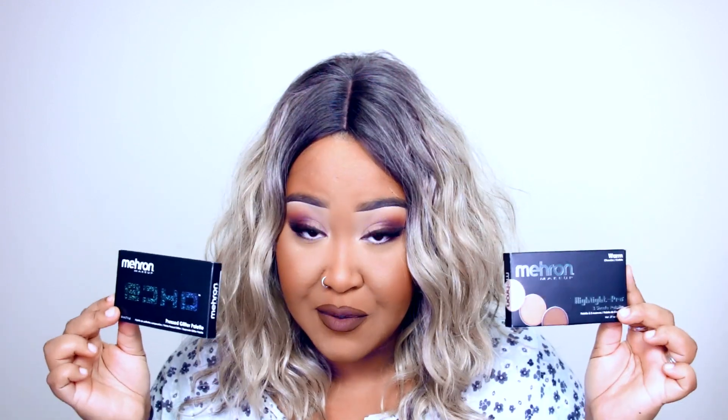Hey everybody, it's me Namaisa, and today I'm coming to you with another video. Bloggers and brands sent me these two palettes right here — the Mehron Echo pressed glitter palette and their Highlight Pro palette in warm. They also have a cool tone version, but I did not receive that one in the mail, so I'm going to review these two today.